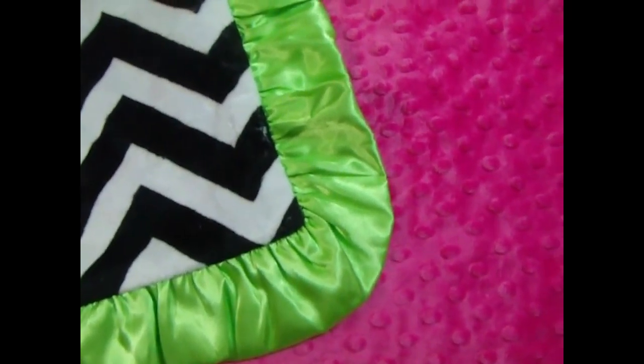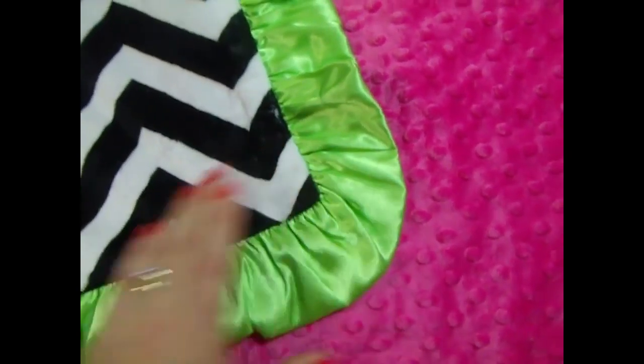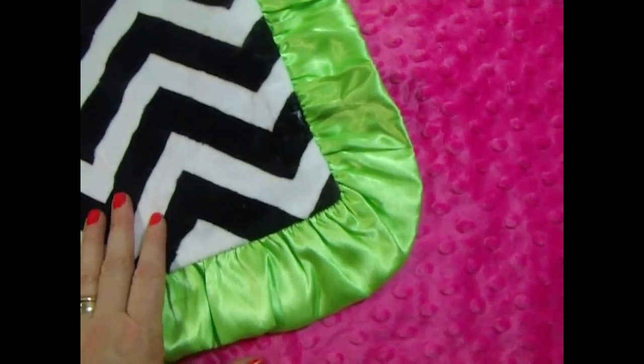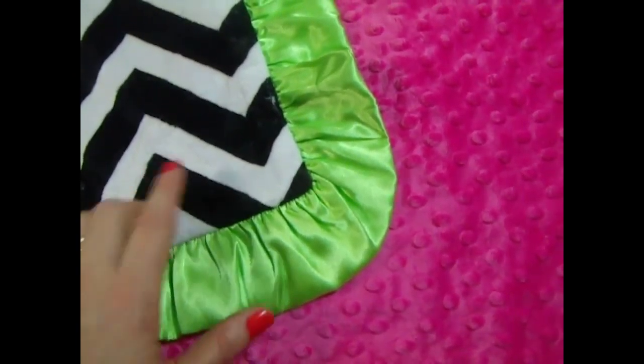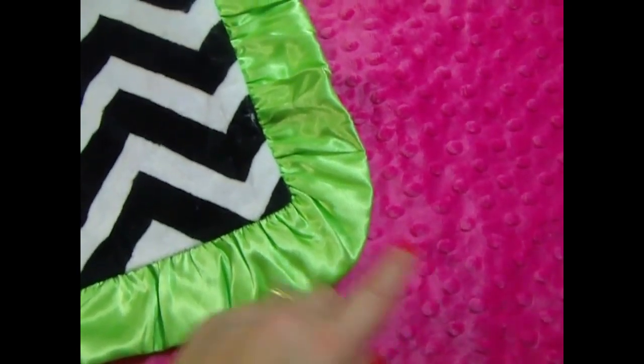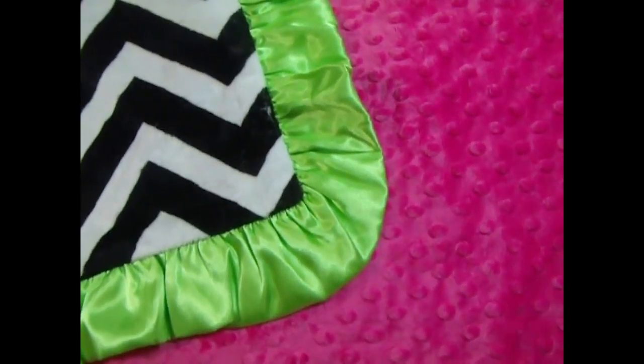And we put a bright lime green ruffle on this blanket. We can make changes to it — you could put a purple ruffle or just anything that you're looking for. If you don't want this third color, you could do fuchsia or you could do a black ruffle also. Or you could just do it without a ruffle.